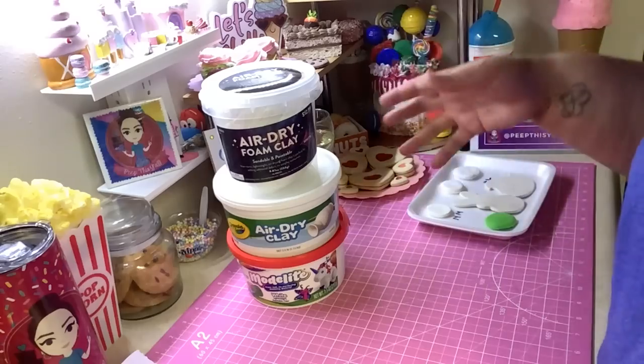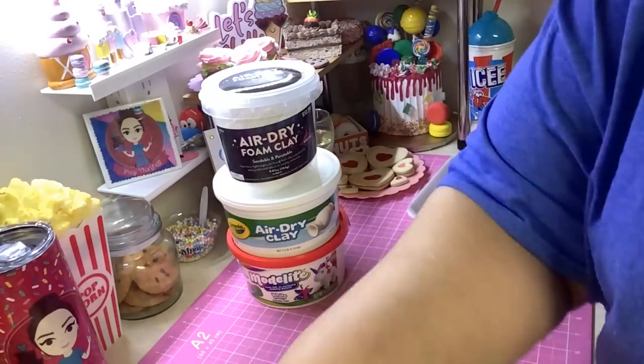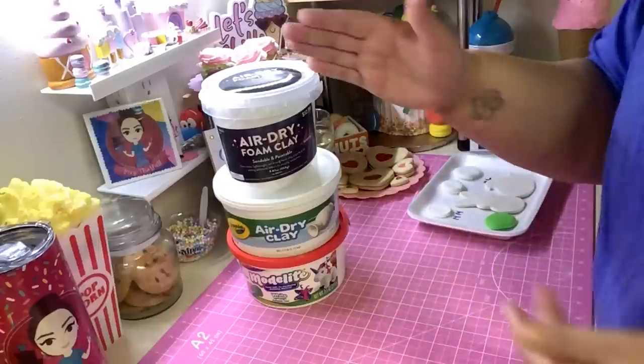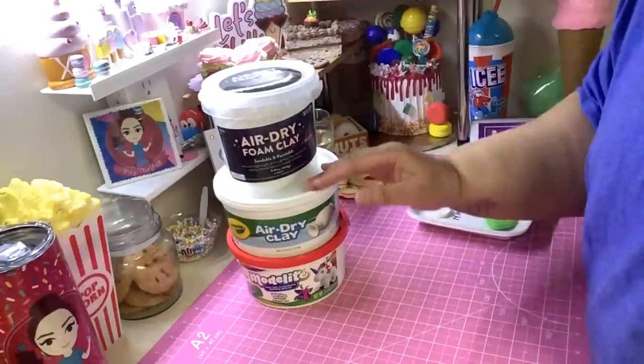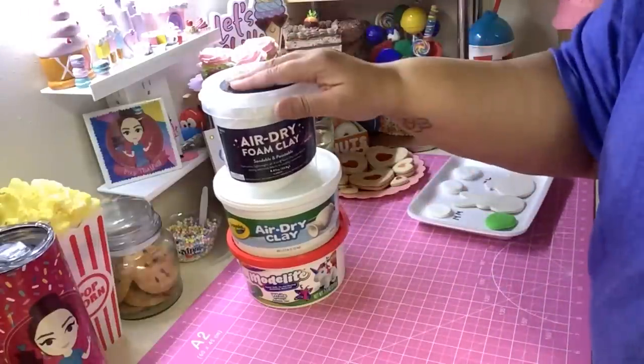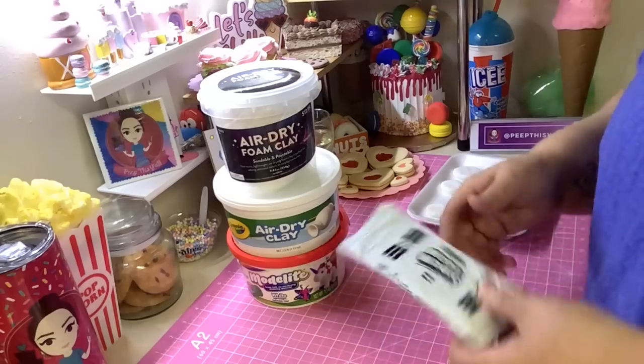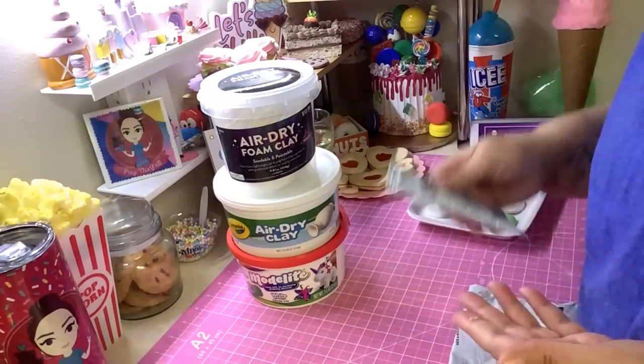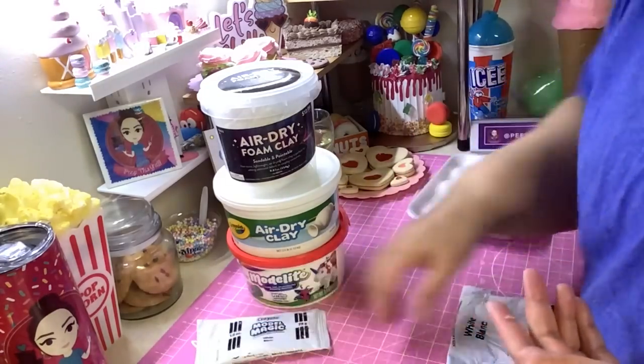These are the basic clays that I use — well, I've tried them. I don't necessarily use all of these. They each have different uses. Y'all know I use Model Magic a lot, and I'm not gonna lie, it is my favorite, and I'll tell you why.